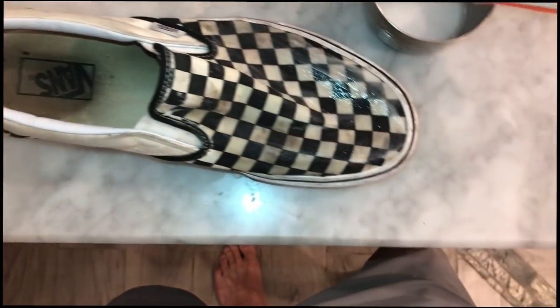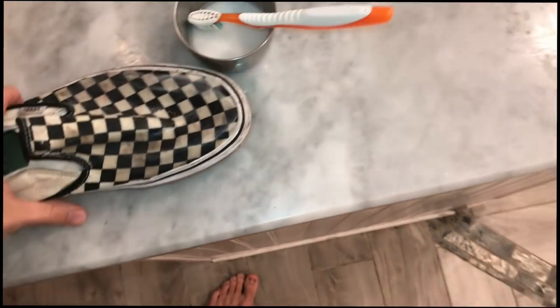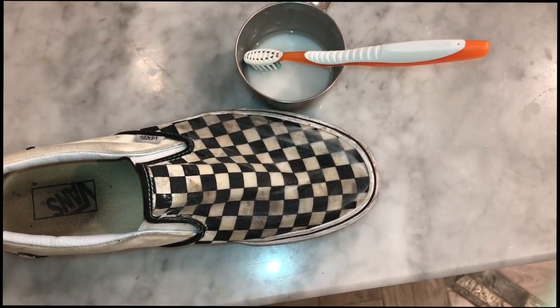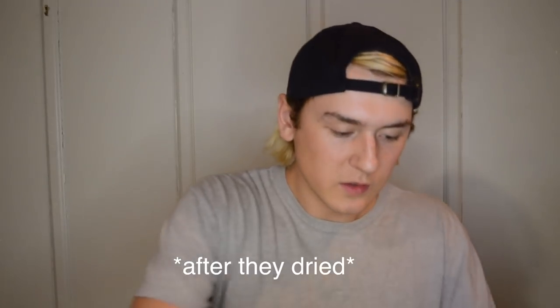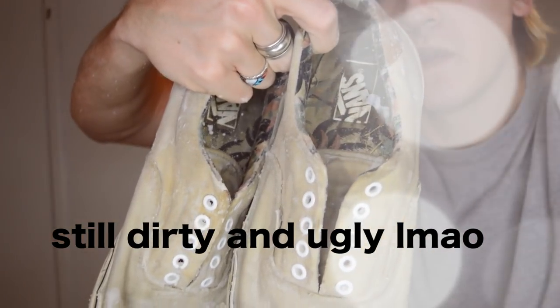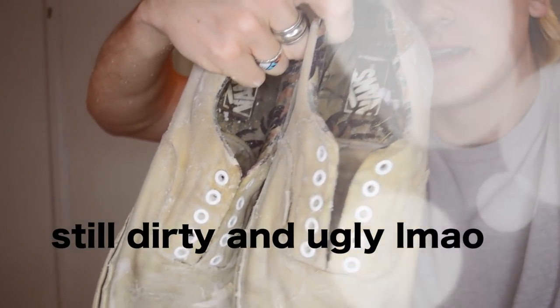When you're done scrubbing, the shoe should be kind of wet. Take your shoe out and let it dry somewhere with a lot of sunlight for about an hour to an hour and a half. I'm going to show you how my white ones turned out. I've finished scrubbing these shoes, and I'm letting the laces soak — I can see the dirt coming off and discoloring the water in the bowl.